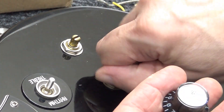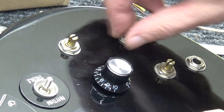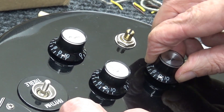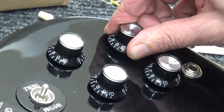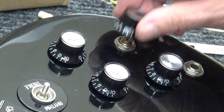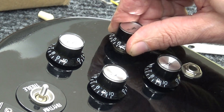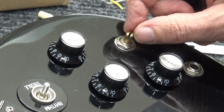Looks like we're in business. I have an extra volume knob and she fits nice. The only thing I would complain about is that when the master volume is all the way up and you have the bridge or neck individual volume all the way down, you can still kind of hear it — there's like a little bleed-through. That's the only complaint I would have.